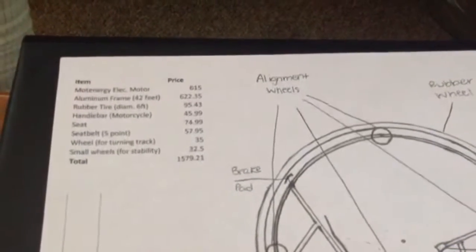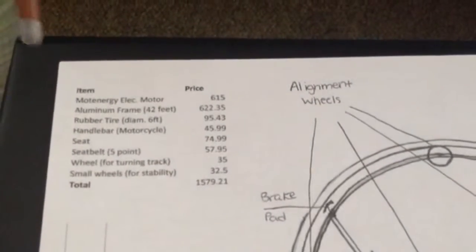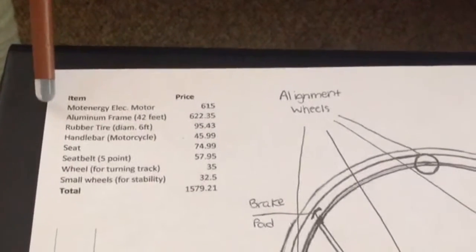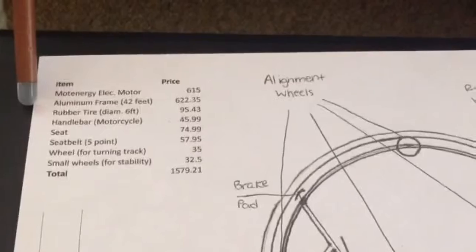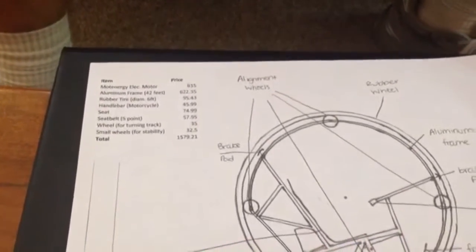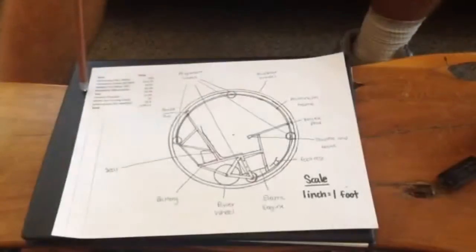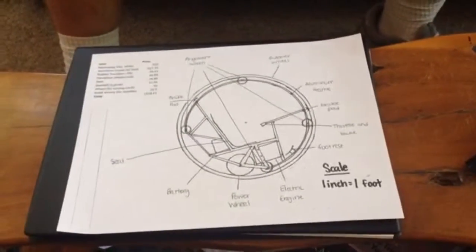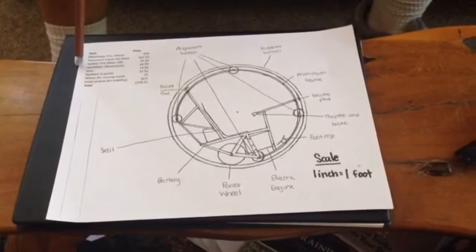Our budget consists of a few items necessary for the operation of our monowheel. The first is an electric motor which would power the power wheel to turn the larger wheel. The second is an aluminum frame consisting of the chassis the driver sits in and the frame on the inside of the larger wheel. The third item is a rubber tire, which would consist of a sheet of rubber that we cut down and form into a larger tire.